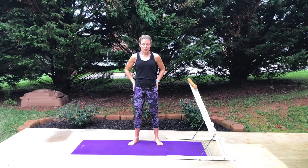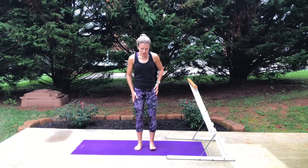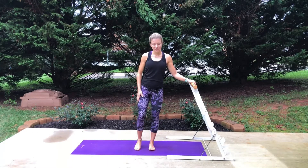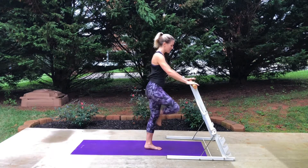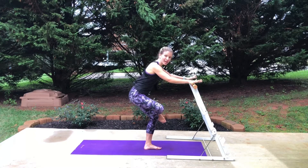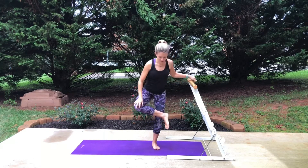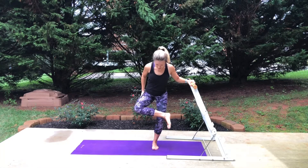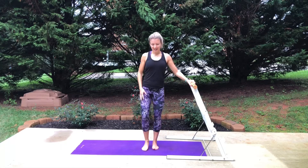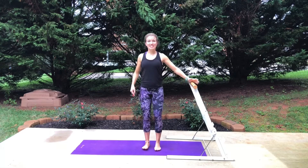First of all, if you're standing, you can do what's called a figure four stretch. Take one of your heels — I'm gonna take the left heel — cross it over the right knee. Sit it back; you can use a counter, the back of a couch, or a bar to hold on to, and just open up that hip, sinking it back, pressing gently against that knee to open up that hip.